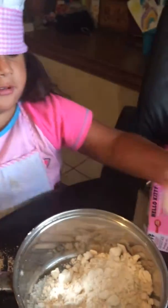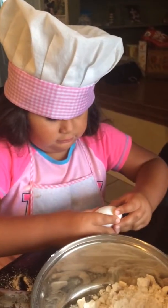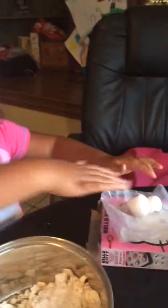Now then we do the egg. Very good. Put it down here.